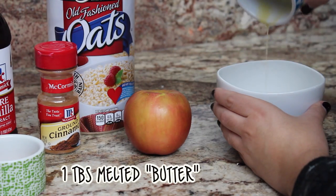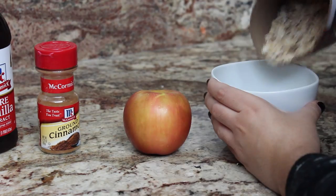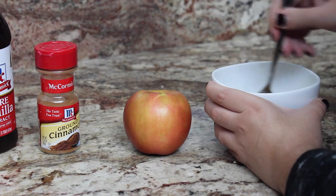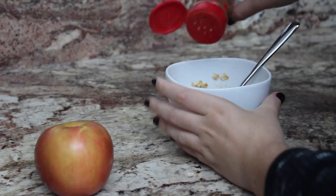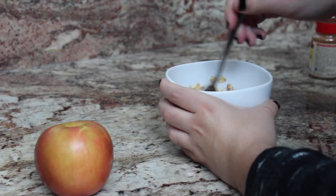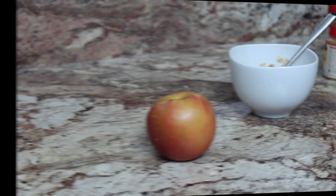The first thing we're going to do is add your melted butter into your bowl along with one tablespoon of brown sugar, then add in your oatmeal or oats — just one third cup. You can add less or more depending on your taste, but I like my apple with a lot of oats inside so I added a lot. Then add one teaspoon of vanilla extract for flavor and a bunch of cinnamon because I love cinnamon, then mix everything very well until it's all incorporated.